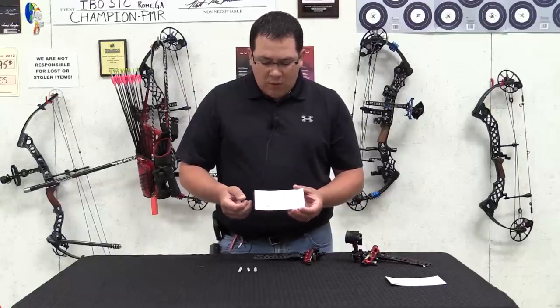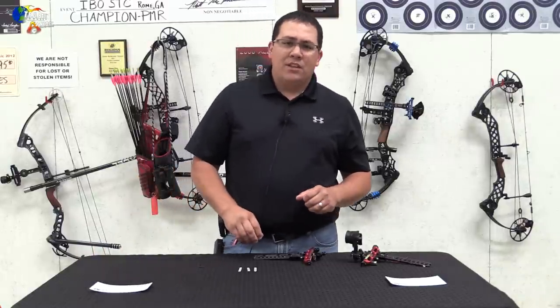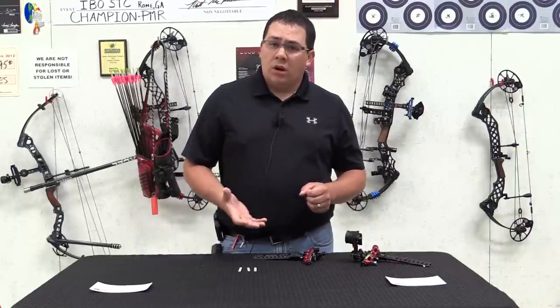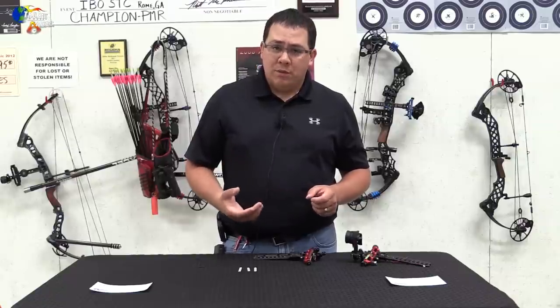There are many ways and many theories of what works best, but my theory that I'm going to explain to you seems to work. I think it's foolproof, and I think it's most accurate for most people's settings.